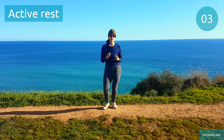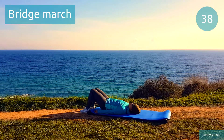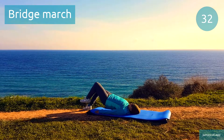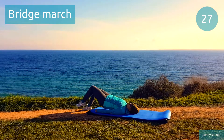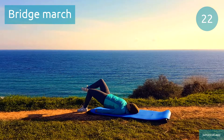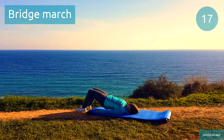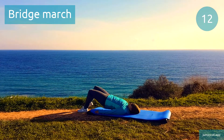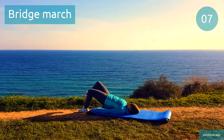Next one's bridge march. Bridge march. The tricky part with this one is to keep your balance while keeping your hips up in the air. This is our half point, keep pushing through.